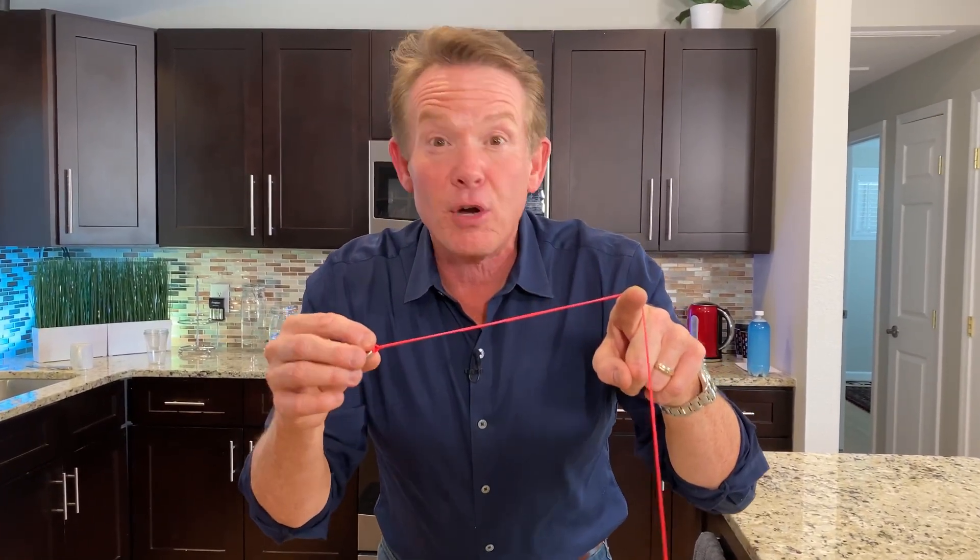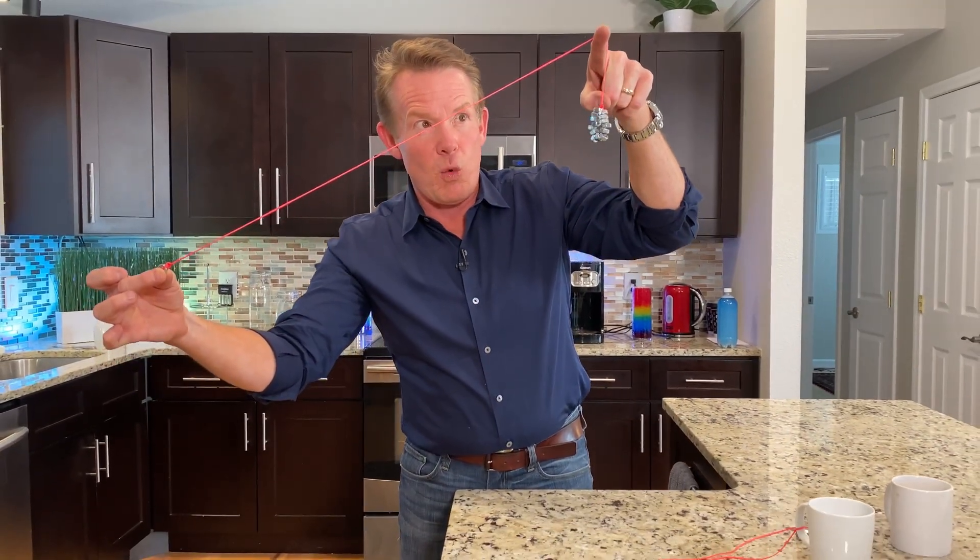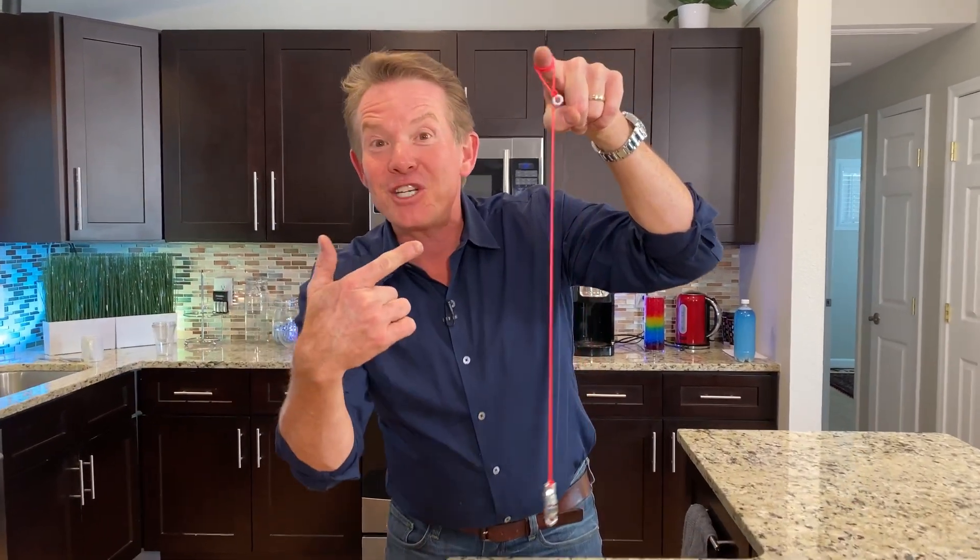If you have it perfectly proportioned, take a look at this. I'm gonna hoist it up — three, two, one — bam! Did you see this? It didn't smash on the table; it caught on my finger. Why? Something called angular momentum.